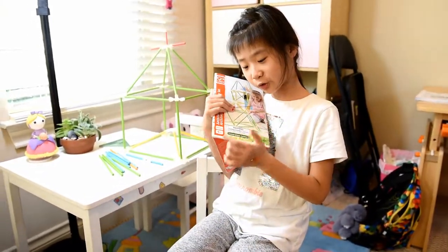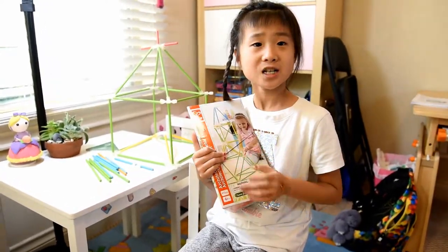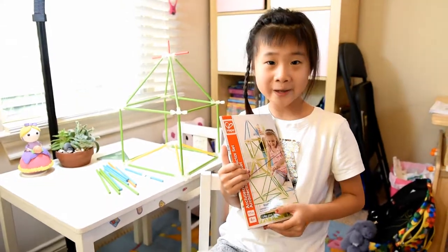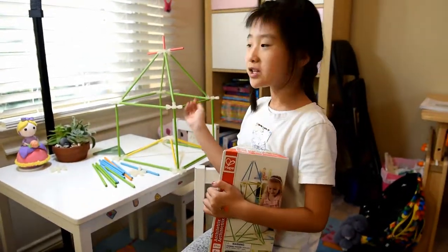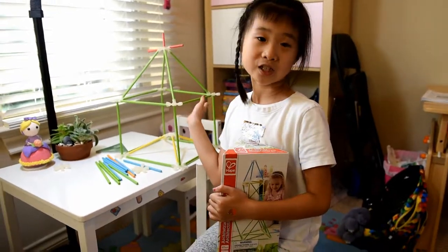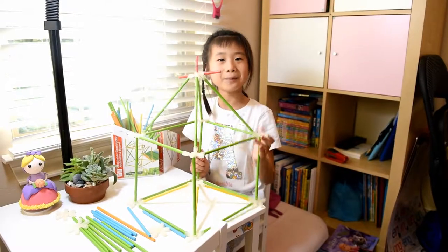Also, this set is for ages four and older, so if you have a five or six year old child it will be the best age to play with it. Today I forgot to mention that you can build bigger ones than this, but today I just built a small one. Thank you for watching and bye!